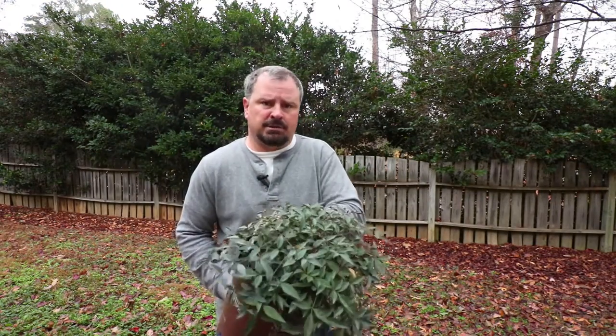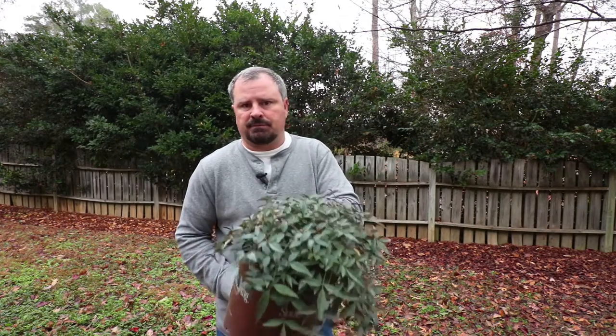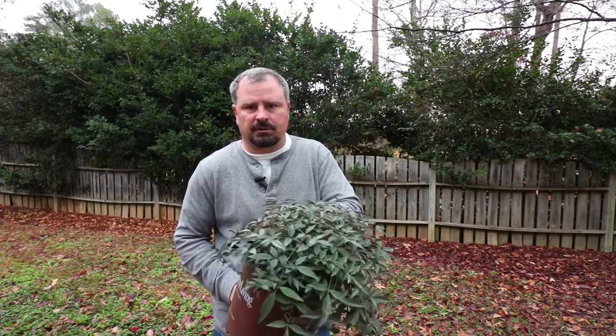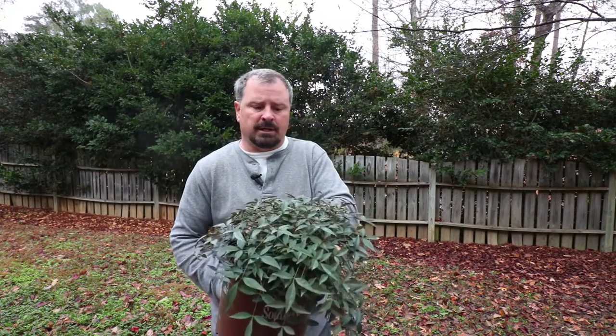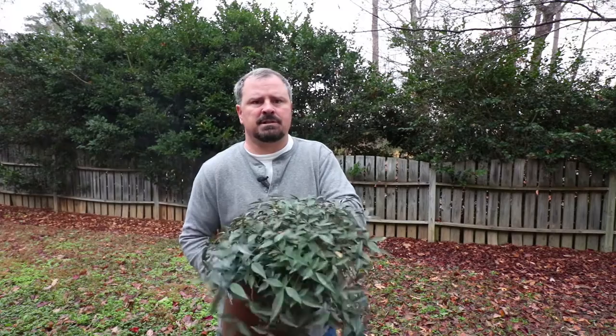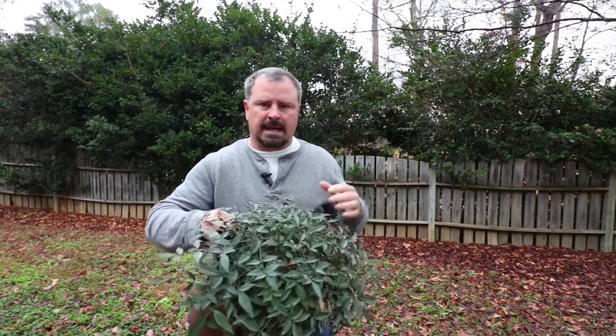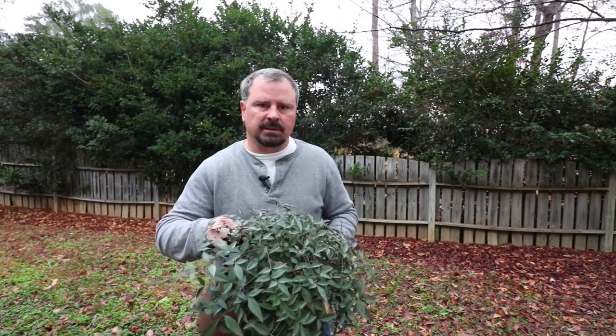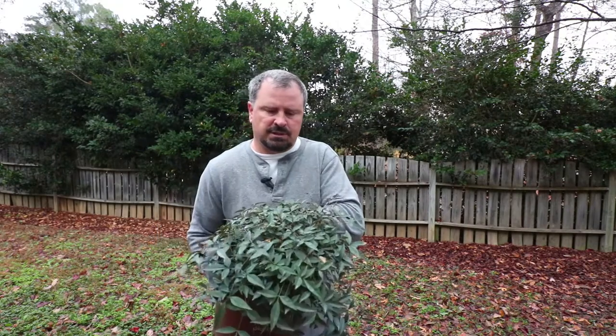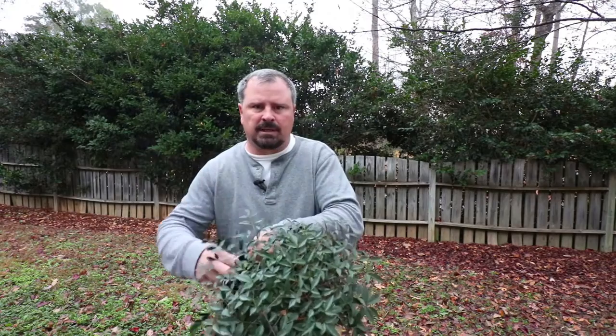Nandinas are very drought tolerant. Once established, if you're in an area that gets regular rainfall, I doubt you'd ever need to water this plant. This is definitely not a plant for an automated irrigation system. Definitely fertilize your Nandinas in the spring — use something for acid-loving plants like azalea, camellia, or rhododendron fertilizer, slow release, something that will last three or four months.